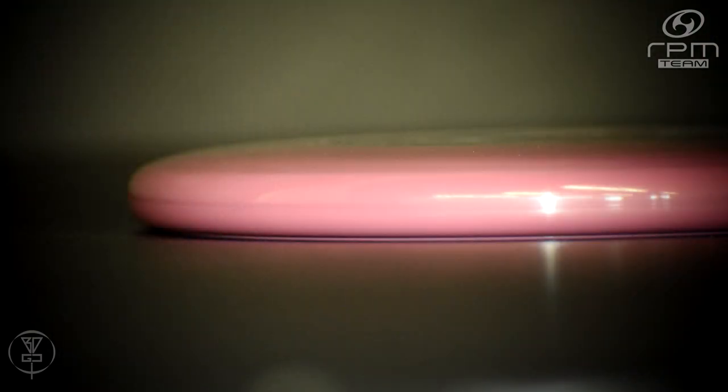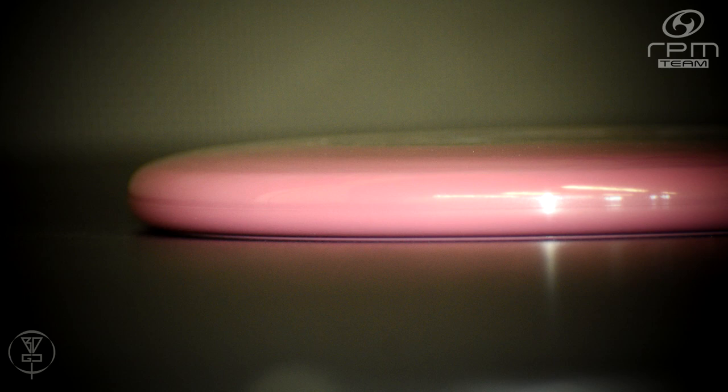The Ruru was PDGA approved in 2016 and currently has an Infinite Discs rating of 4.69 out of a possible five stars, based on 16 reviews. Pretty much everyone who's tried out the Ruru has loved it.